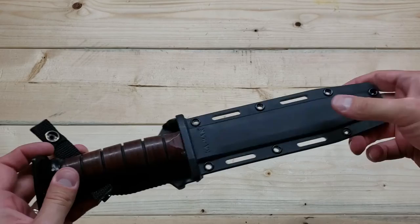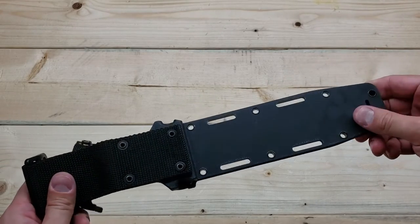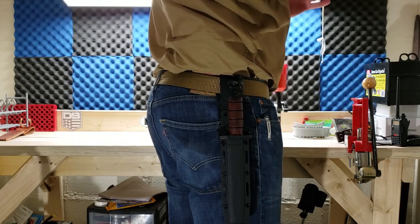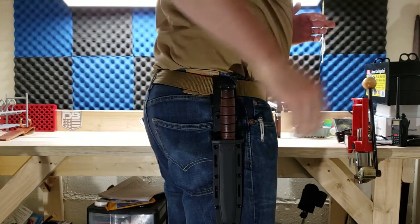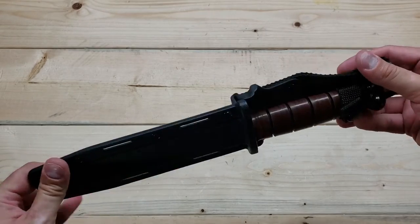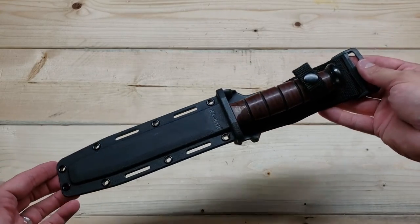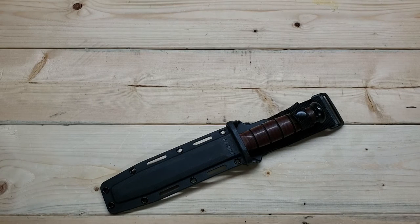One thing I really like is the additional lashing holes — being able to attach the sheath to whatever you need. In a drop-leg configuration, you can add extra strapping to give the knife more secure retention against your leg. That's a nice upgrade the original leather sheath didn't have. Having a little more retention and security gives me a lot more confidence using this platform as a survival knife for bugging out, SHTF, or whatever other scenario might arise.